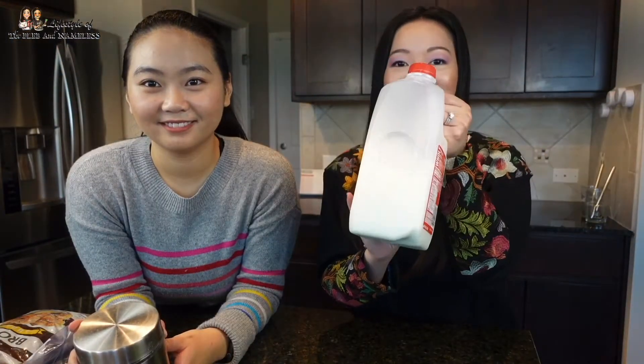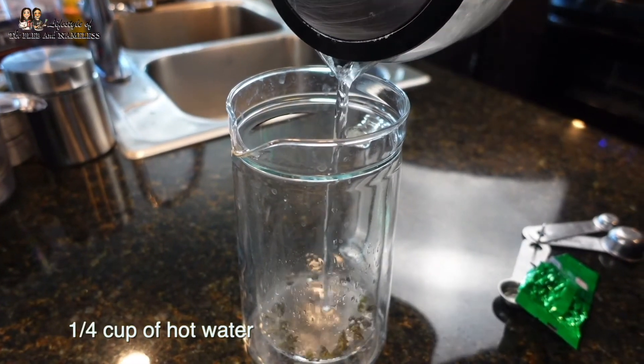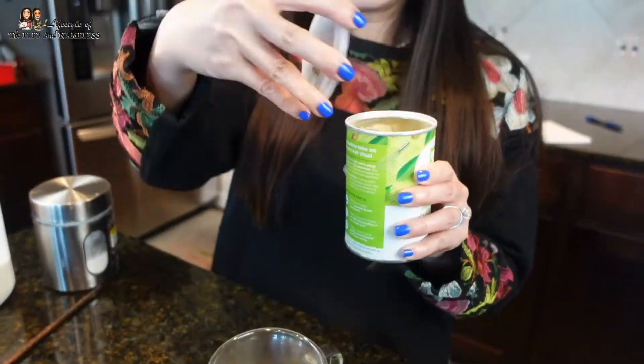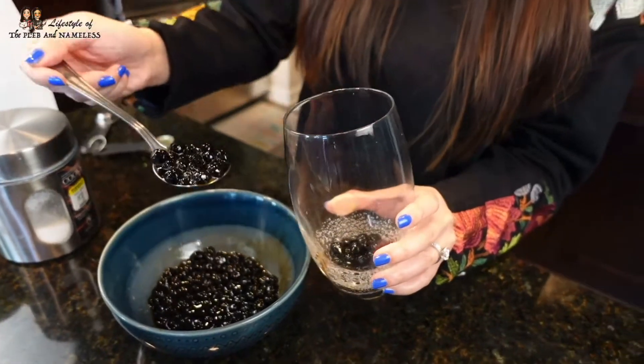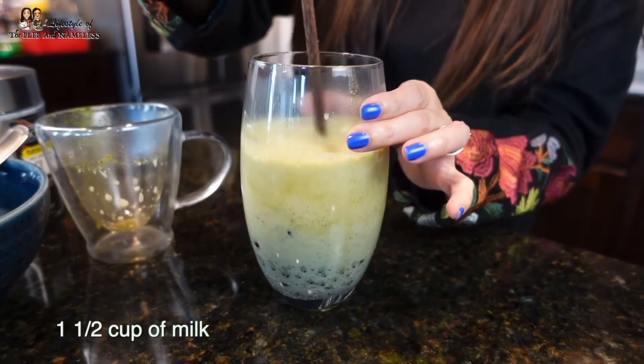Add a quarter cup of tapioca pearls and ice to enjoy. For the green tea matcha, we will be using a pack of green tea, matcha powder, and sugar and milk. We're going to use a teaspoon of green tea leaves and about a quarter cup of water so it makes a concentrated tea. Our green tea has been steeping for a few minutes and is now ready. Add a tablespoon of matcha powder and sugar to taste — I'm putting about a tablespoon. With our tapioca pearls, we put about a quarter cup, pour your green tea mixture in, add some milk, and finally add some ice.